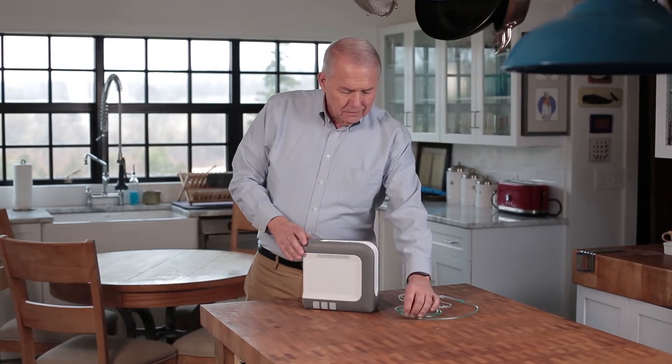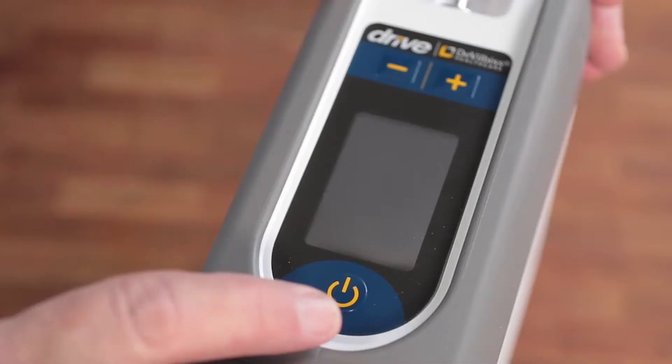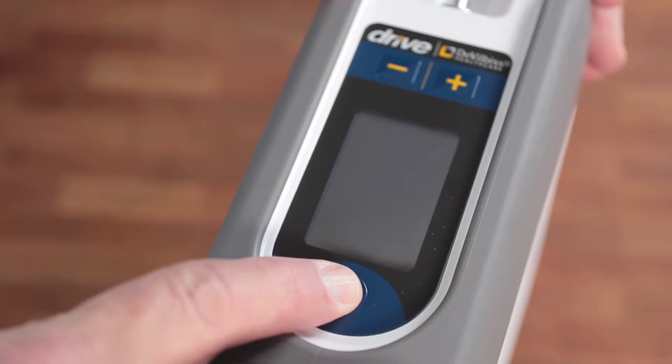Connect the tubing to the oxygen outlet and cannula. To start your iGO2, press and hold the power button to turn it on until you hear a beep.